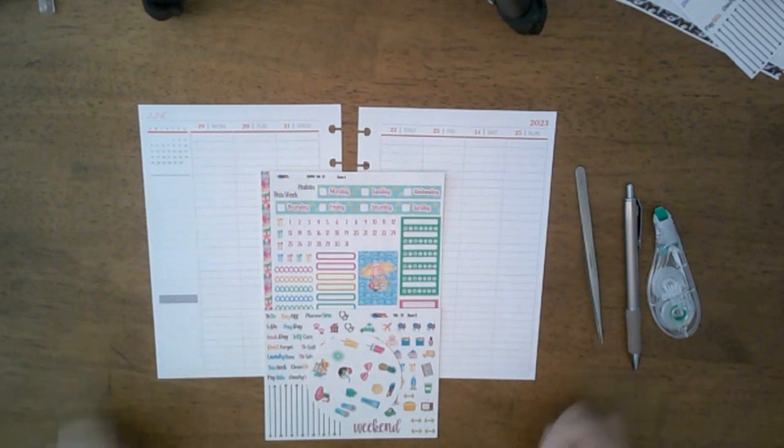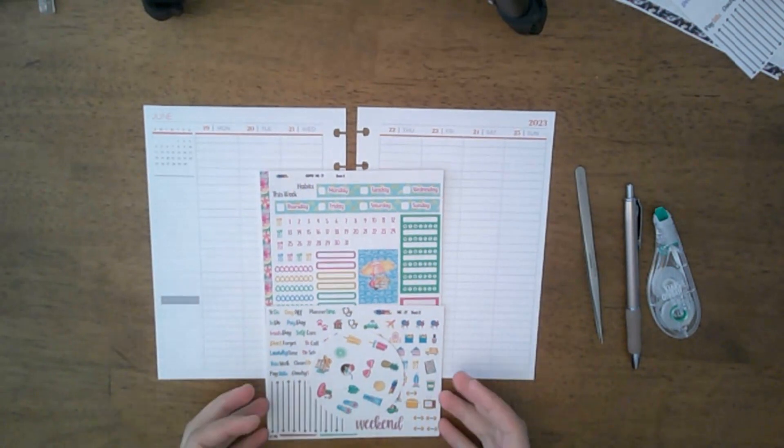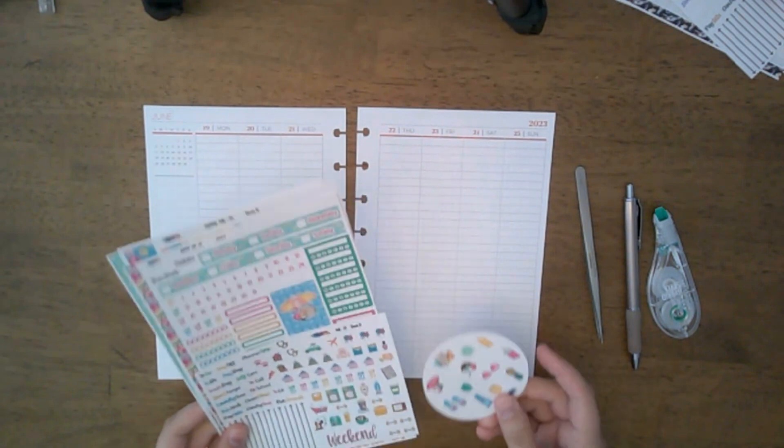Hey y'all, welcome back to my channel! Today we're going to be planning the week of June 19th through the 25th in my Plum Paper vertical columns planner.